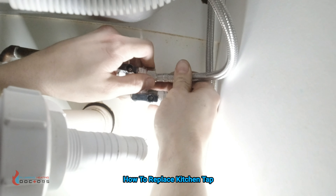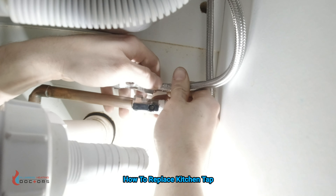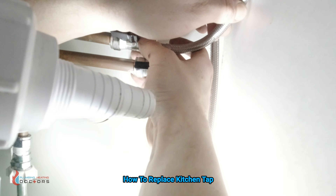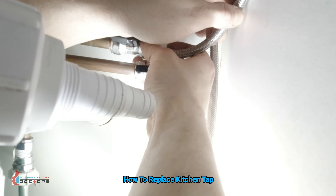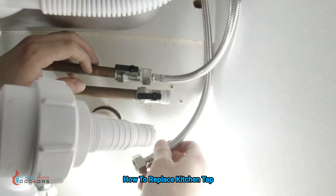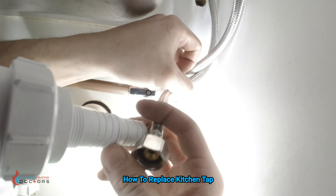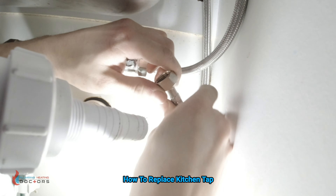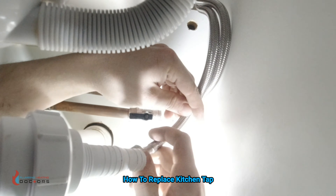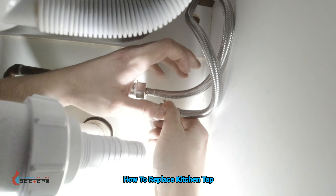It's not a biggie because you can sort them after, but it's always best to do it once so you don't have to do it again. So he's simply just screwing one on — he doesn't need PTFE, he doesn't need silicone, he doesn't need anything. The builders before had put PTFE on these valves but you don't need PTFE on them.